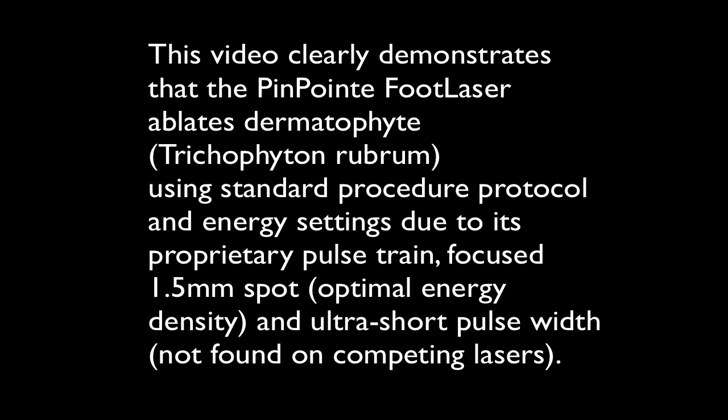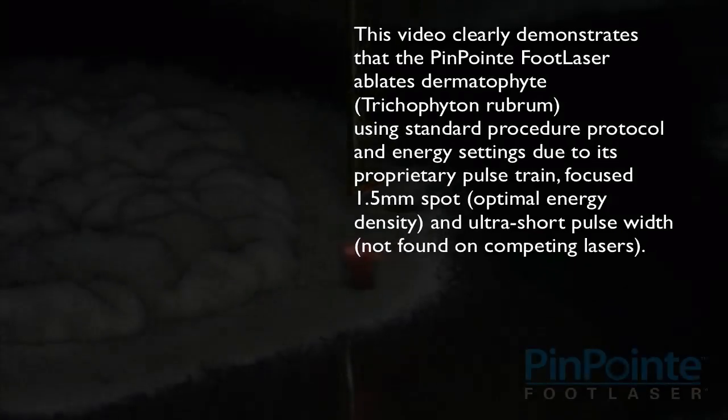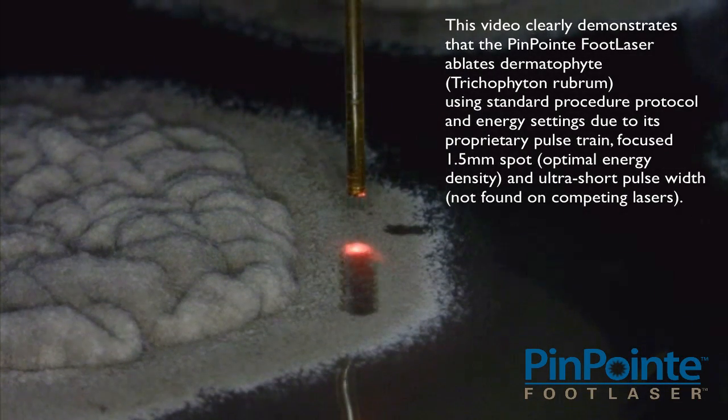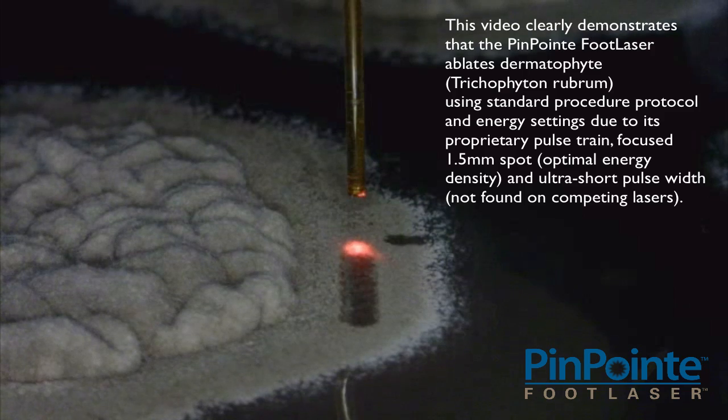This video clearly demonstrates that the Pinpoint Foot Laser ablates Dermatophyte Trichophyton Rubrum using standard procedure protocol in energy settings, due to its proprietary pulse train and focused 1.5 mm spot.